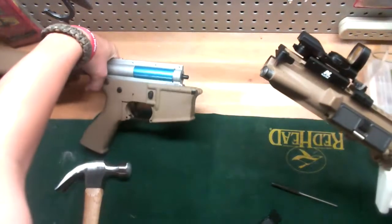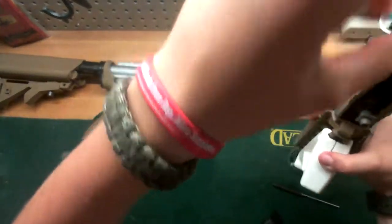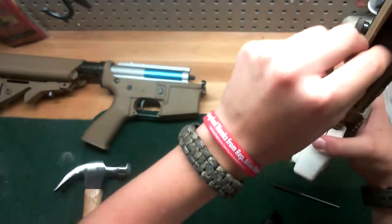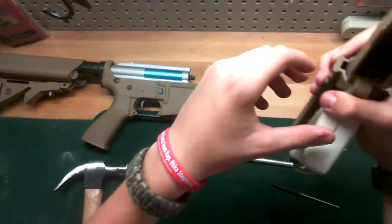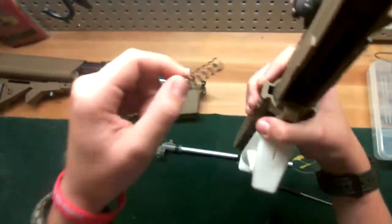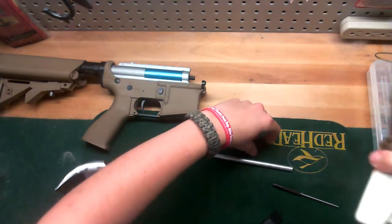Now this bottom piece — the lower — you don't want to mess it up. This comes up so you can pull up the inner barrel and the hop-up unit, just like that. There's also a little spring in there that you want to grab.